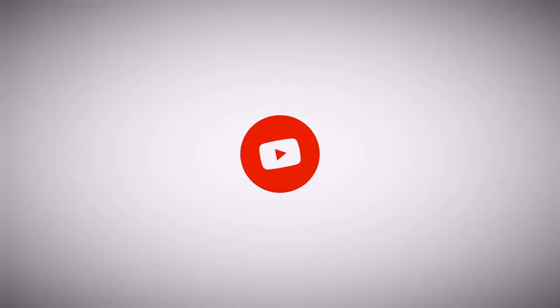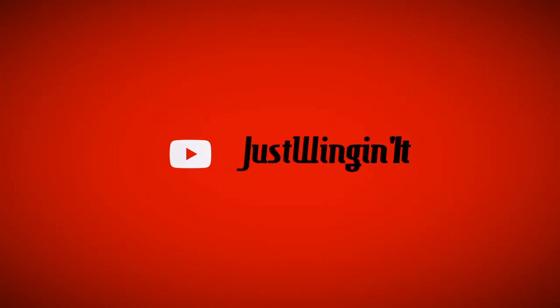Like and subscribe. I love you guys. Keep liking it, dude. Thank you so much.